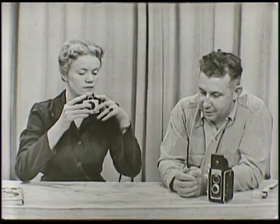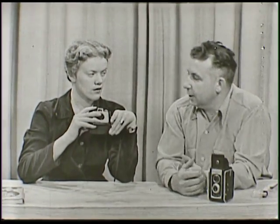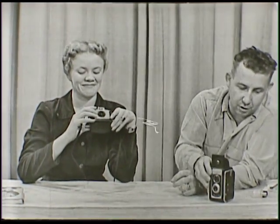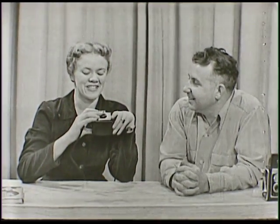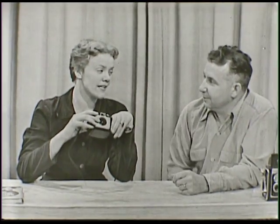You notice you're doing something else there that's rather a common fault. You have your finger here over the lens, so that instead of getting your friend or your pet dog, you'll wind up with nothing but a record for the FBI — your fingerprint. That's something I always have to remember: to look and see whether or not my finger is in front of the lens.